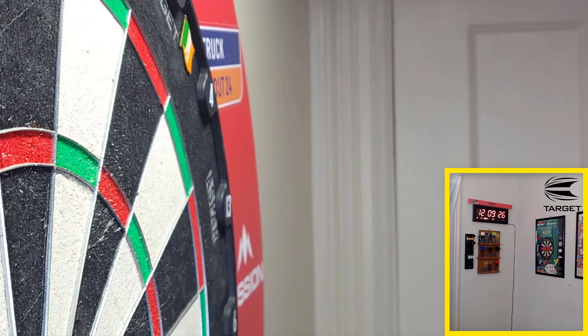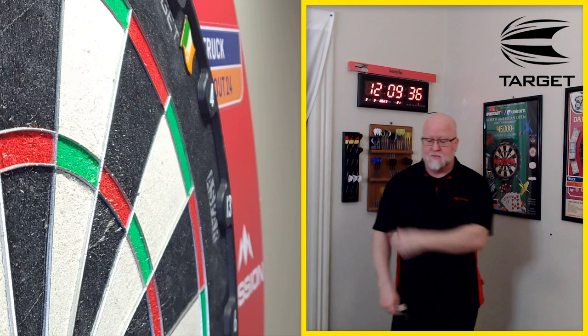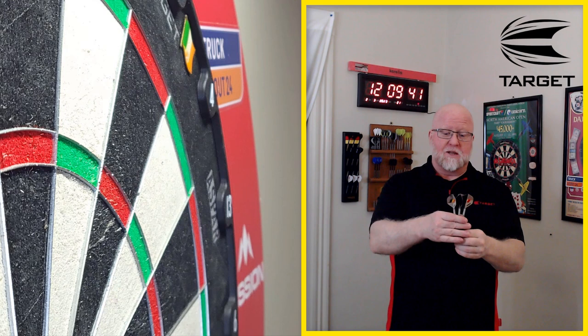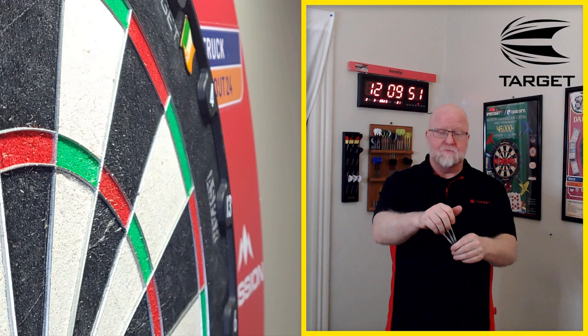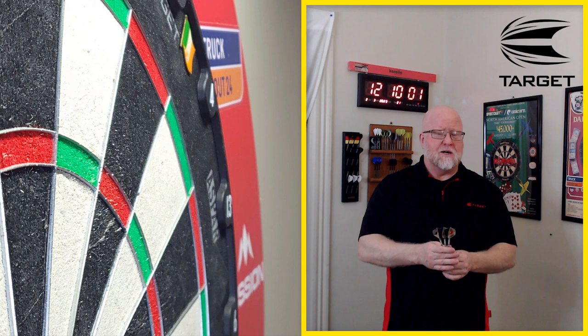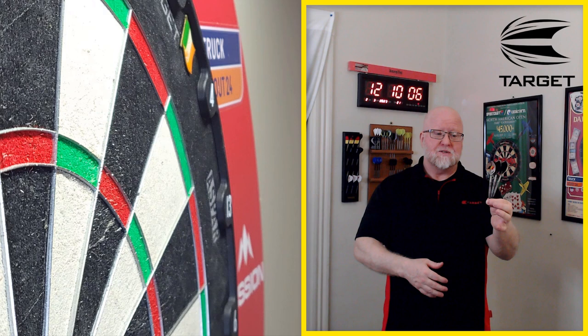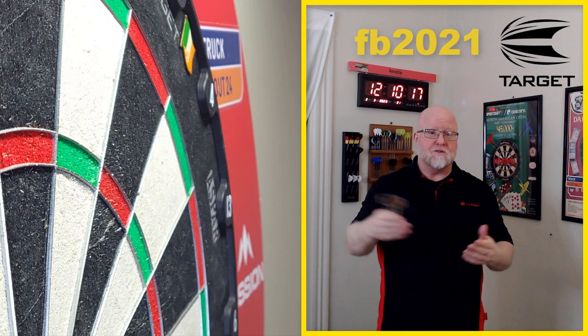Hope you guys enjoyed the review of the Target Dimitri Vandenberg darts — a pleasant surprise. I was completely wrong about them. I still think they're kind of ugly, but they're an awesome, incredible dart to throw. Again, link to Double Top Darts in the pinned comment. From my quick search it's about $60 plus shipping to the USA using the discount code — good for these darts or any other product.